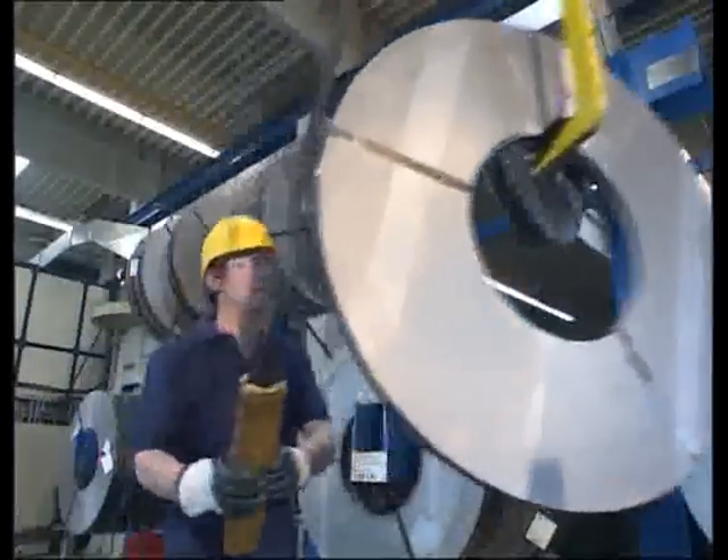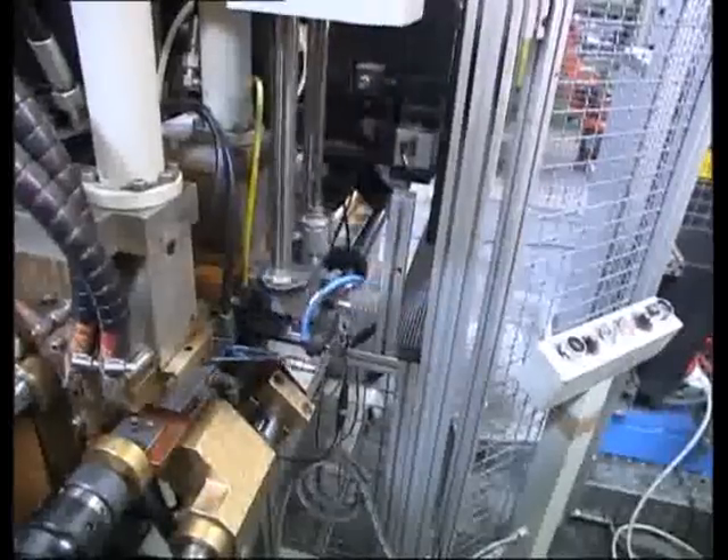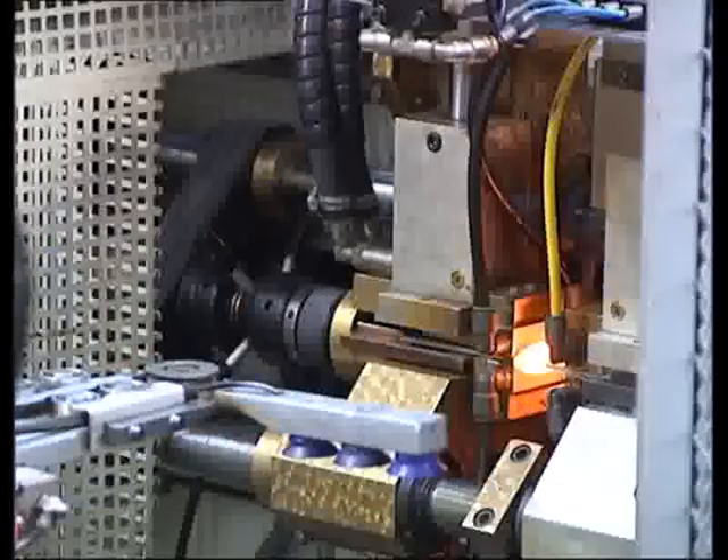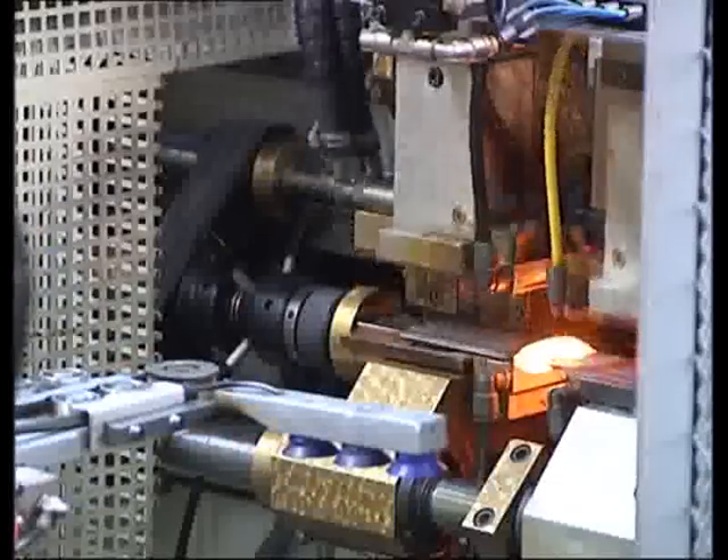Every Wusthof knife is made from premium high-carbon stainless steel that holds a razor-sharp edge. Steel blanks are heated to 1,100 degrees Celsius — 2,000 degrees Fahrenheit.